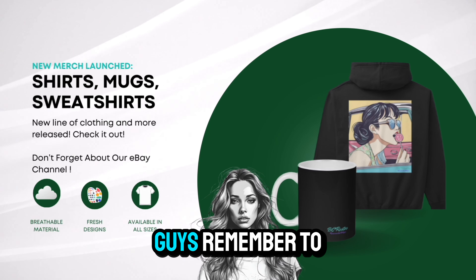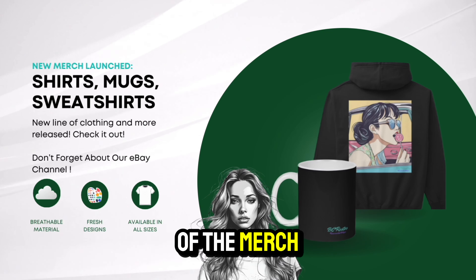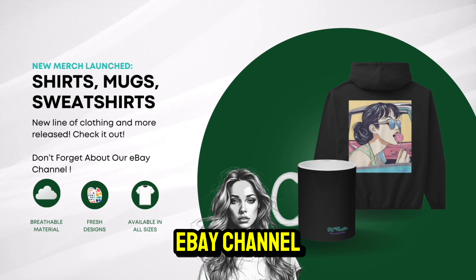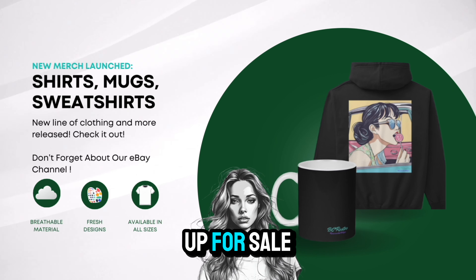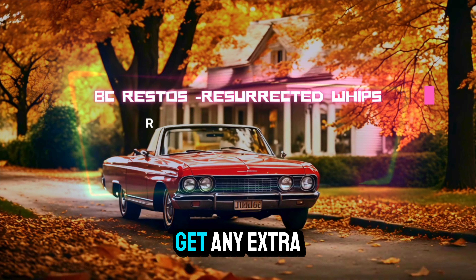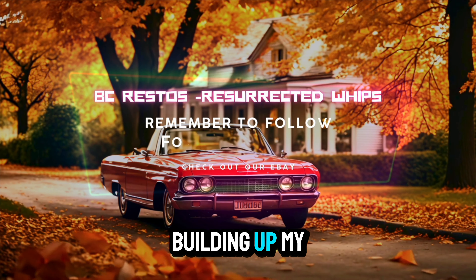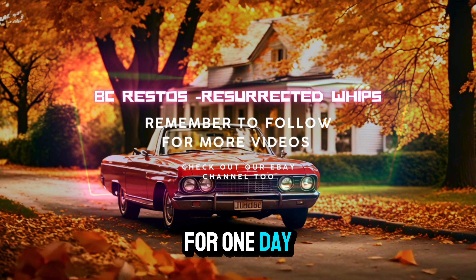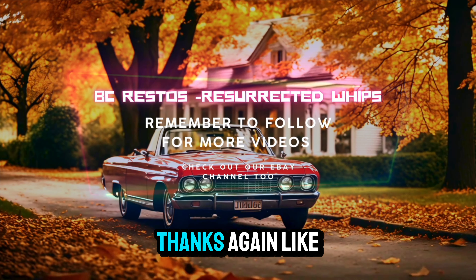Thanks again guys. Remember to stay tuned, check out some of the merch I have up for sale, and check out my eBay channel — I have a lot of products up for sale. All that helps build up my small channel and helps me get extra tools and keep building up my career toward the garage and shop I'm hoping for one day. Stay tuned for more. Thanks again — like and subscribe.